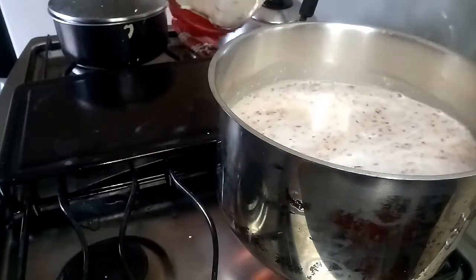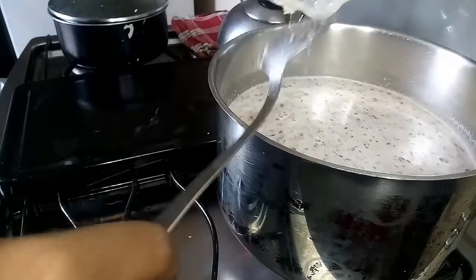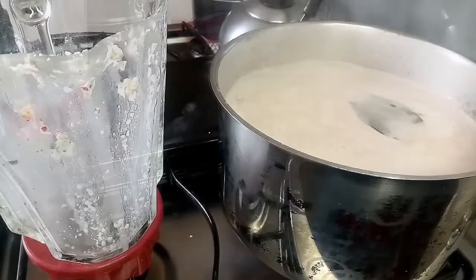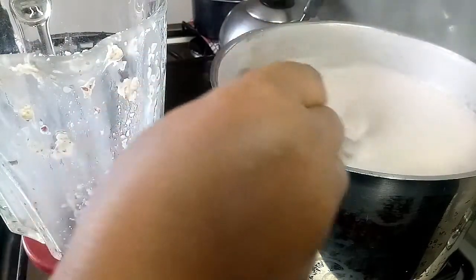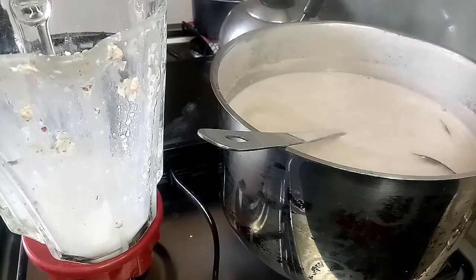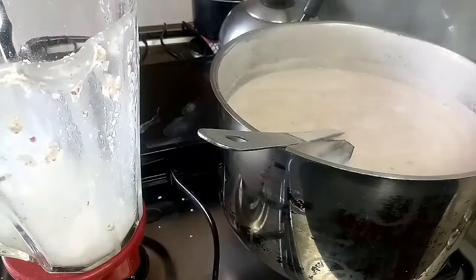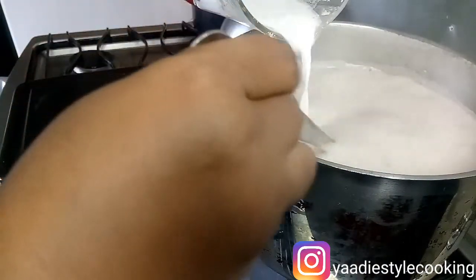We don't waste anything around here, so we have to do the usual rinse out of the blender as much as possible. You have to keep an eye on this because it will boil over and cause a mess, so you have to constantly stir it. Keep it on a low to medium flame. I'm now ready to add my coconut milk, but I'm going to mix it in the blender with the corn starch. We are now ready to add that mixture, which is going to help thicken up the porridge, and the coconut milk is going to add tons of rich flavor.